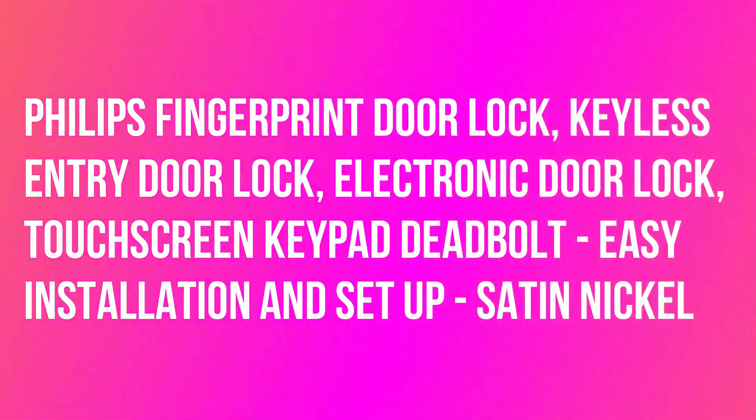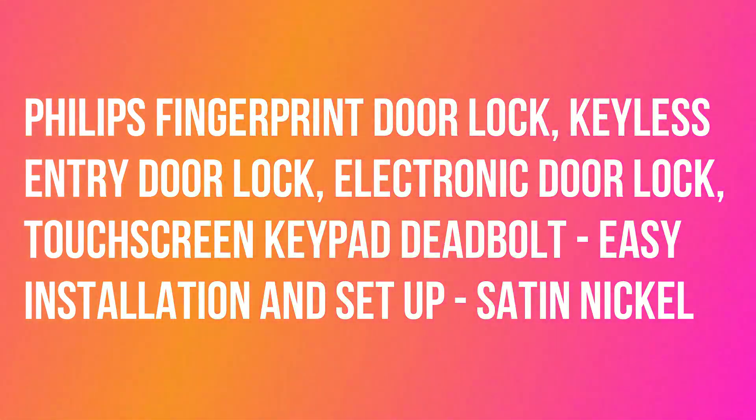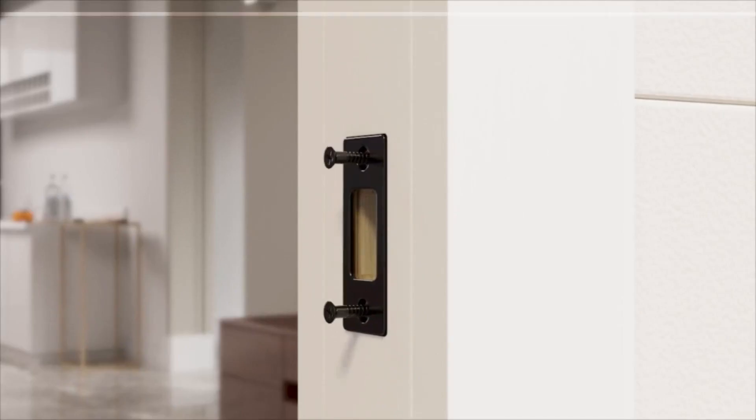Philips Fingerprint Door Lock, Keyless Entry Door Lock, Electronic Door Lock, Touchscreen Keypad Deadbolt, Easy Installation and Setup, Satin Nickel.